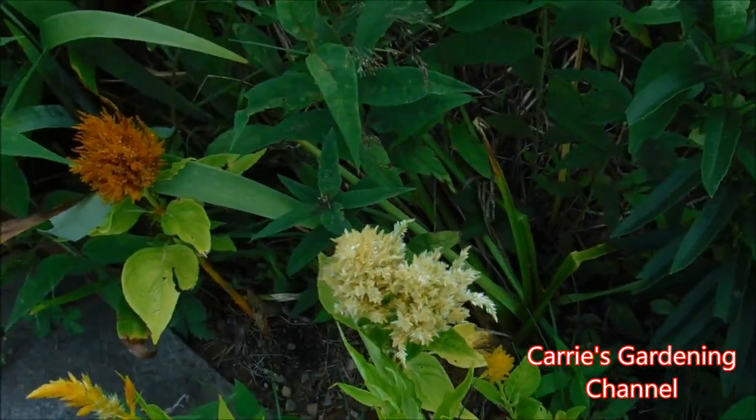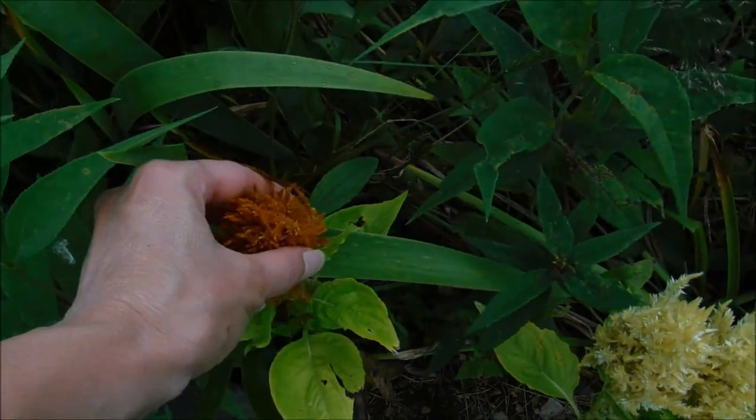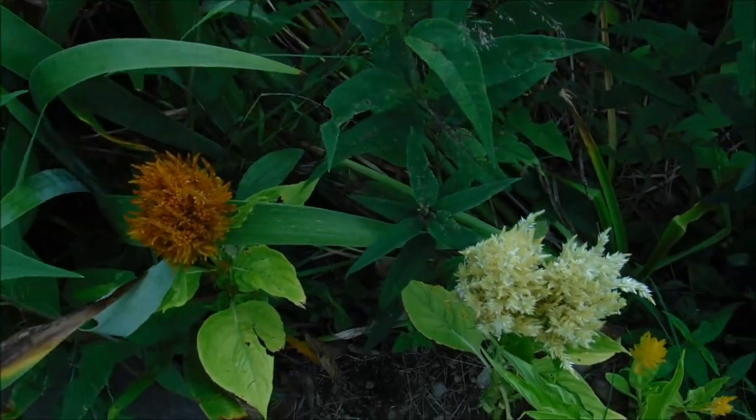We kind of just mix the two of them together in our plantings, so she has the ones that she likes and I have the ones that I like.